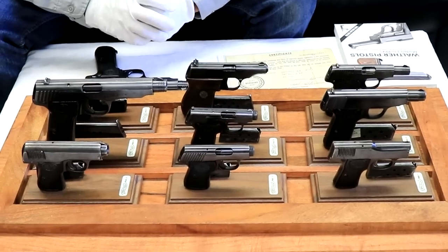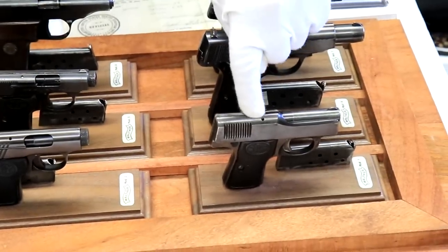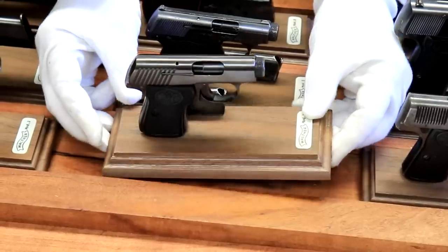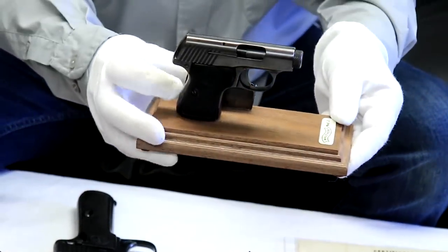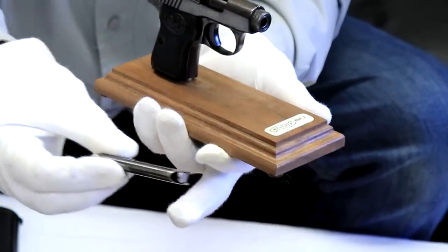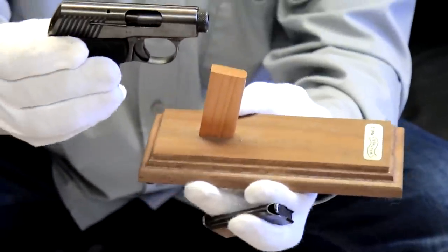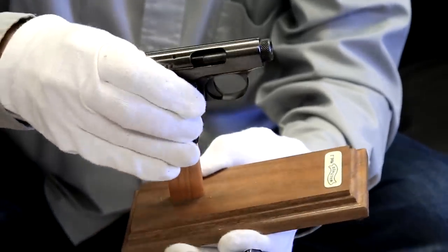With the lid off you can see a little bit more. It starts off with Model 1 here, and we have one, two, three, four, five, six and so on all the way up to Model 9. Each one of these is on a display stand that one of our employees, Scott, custom makes — you can find those on our website. The display stand just allows it to stand upright, and that's how these are displayed.